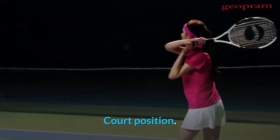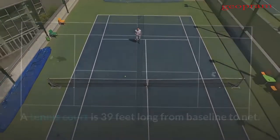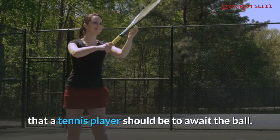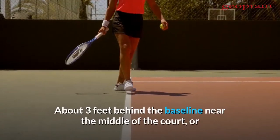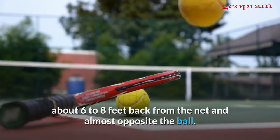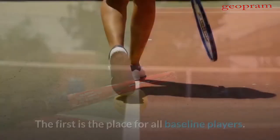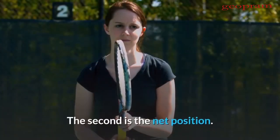Court position. A tennis court is 39 feet long from baseline to net. There are only two places in a tennis court that a player should be to await the ball: about three feet behind the baseline near the middle of the court, or about six to eight feet back from the net and almost opposite the ball. The first is the place for all baseline players. The second is the net position.